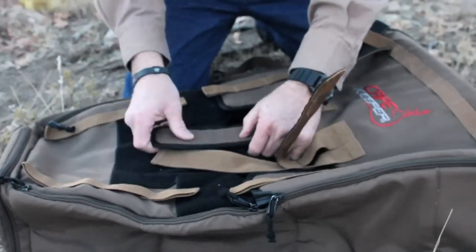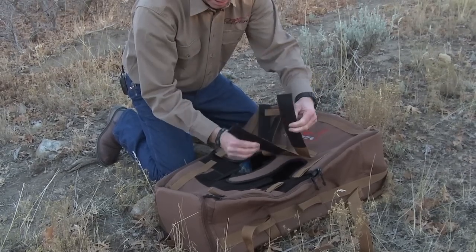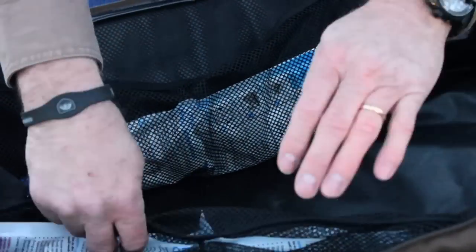Once they're zipped into place, these straps are used to wrap around the antlers in any configuration you want to give it strength and hold them in place. The Cape Keeper has pockets inside for ice from your cooler or instant ice packs. These are used to cool down your cape and keep it cool during the trip to the taxidermist.